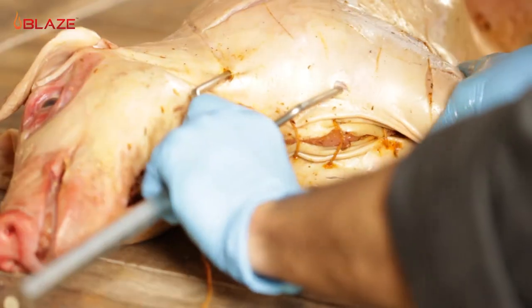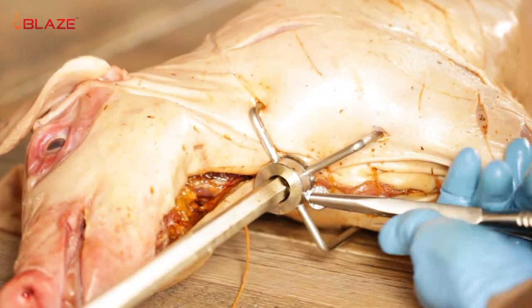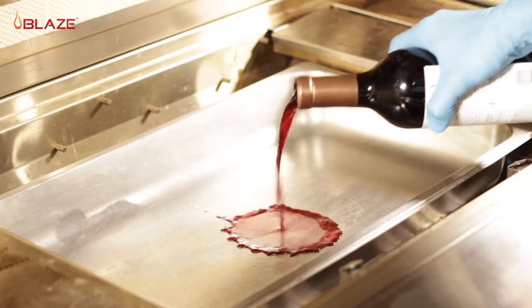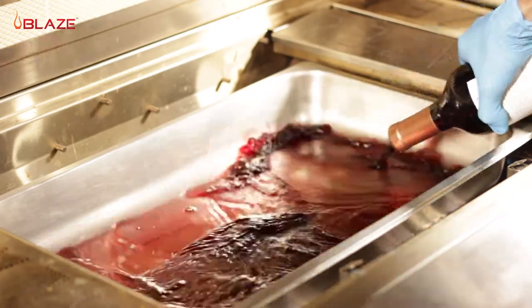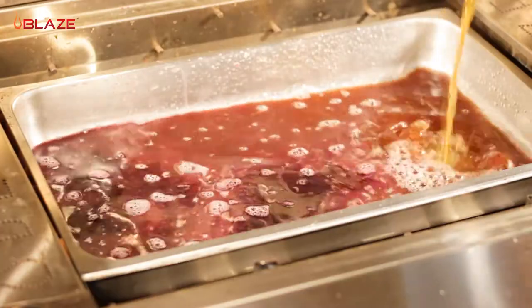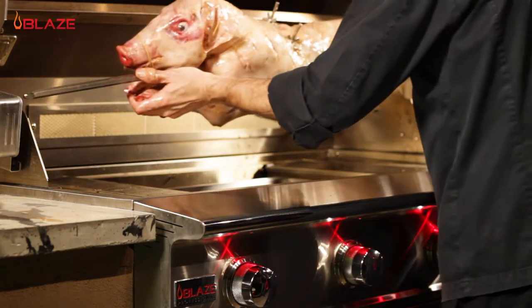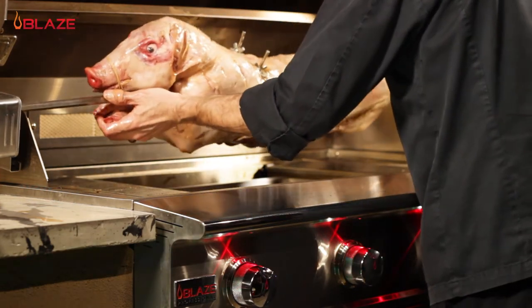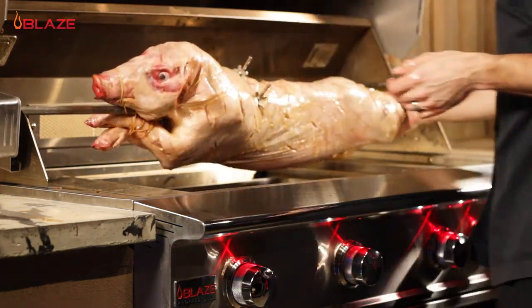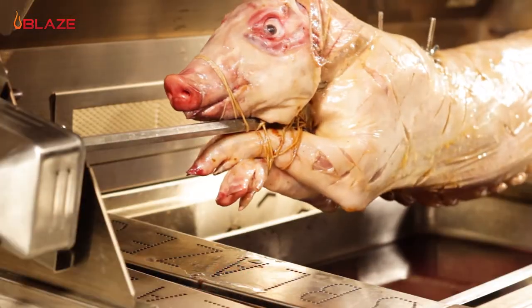Always remember to tighten your rotisserie forks with some pliers so they stay put during cooking. Now turn your far left and right burners to medium-low heat, and fill the drip pan with some red wine and beef stock. For the first portion of this cook, I'll keep the rear infrared burner off. Use the burners under the smoker boxes to reach an ambient grill temperature of 325 to 350 degrees for the first hour and a half of roasting.